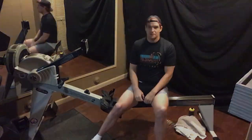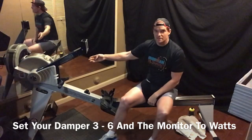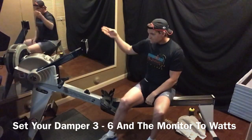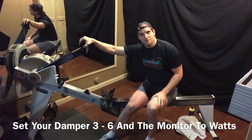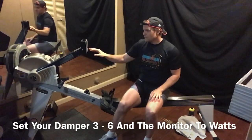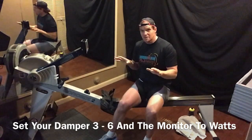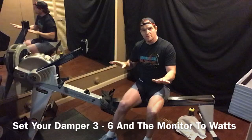We'll get started here on the rowing machine. Make sure your damper is set three to six. For your monitor — if you're new, I want you to try Watts. I'll explain that in a little more detail. If you're a rower, stick with splits if you're familiar with that.